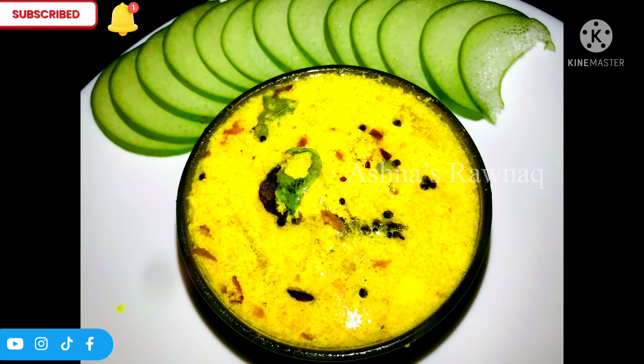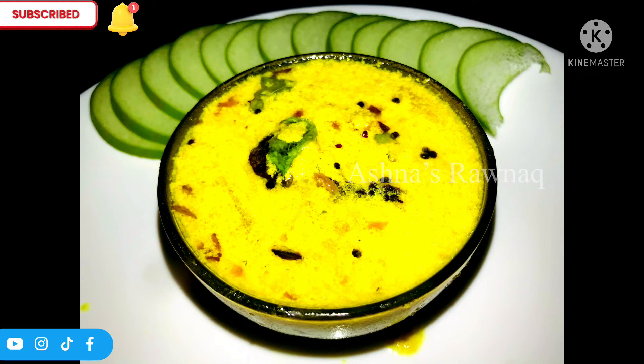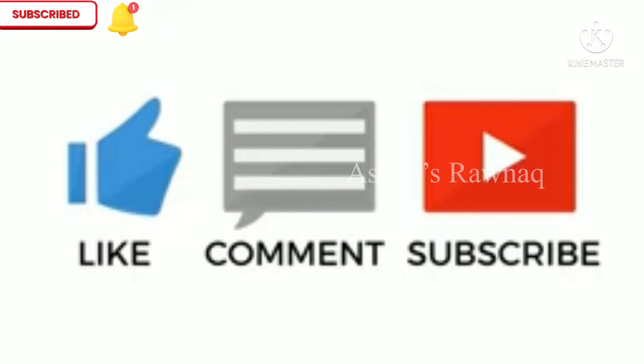If you like this video, please like, comment and subscribe. You can also click on the bell icon. You can also share with your friends and relatives. You can also support me in a video.